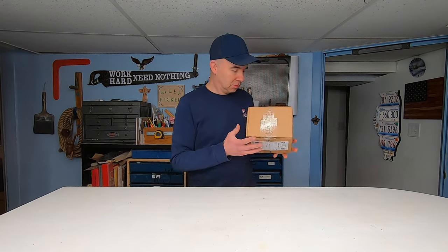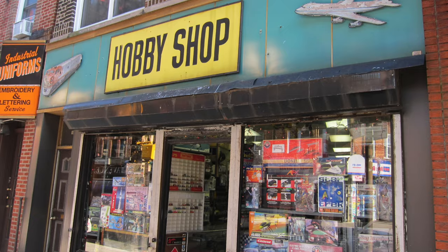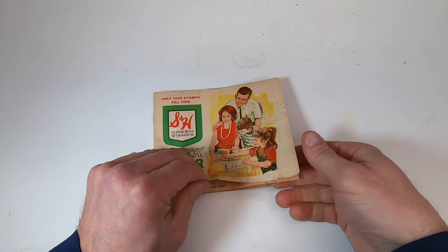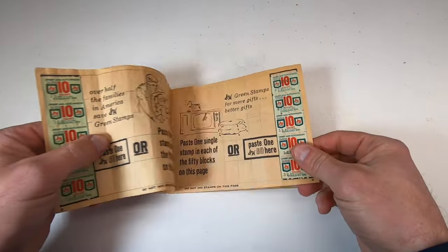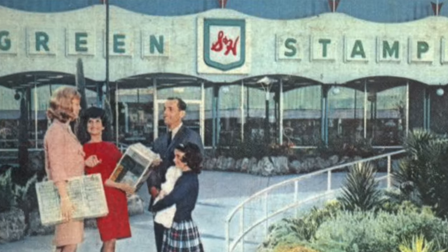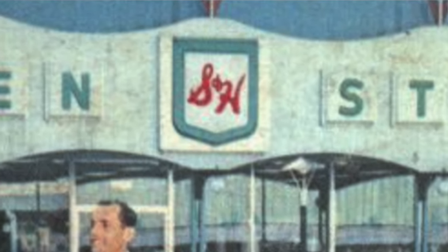Another thing we didn't have in the 1970s was, of course, the internet. We couldn't just make a couple of swipes on some gadget and suddenly have toys show up on our doorstep. Besides dime stores, we shopped at Toys R Us, Sears, hobby shops, and Radio Shack. And do you remember S&H Green Stamps? Whenever you bought groceries, depending on how much you spent, the store would give you stamps. You'd put these stamps in a book, and when you had enough you could go to a redemption center to purchase household items — including toys.